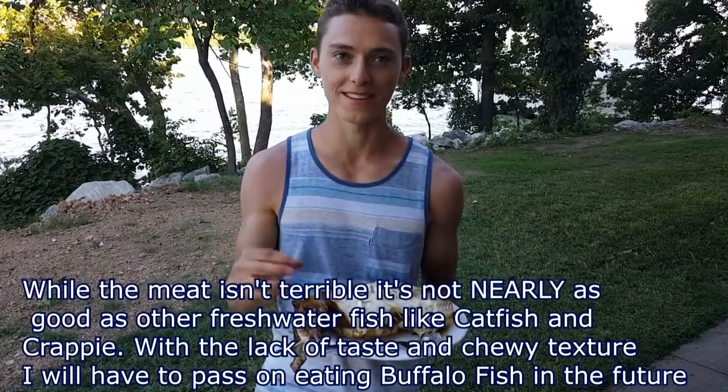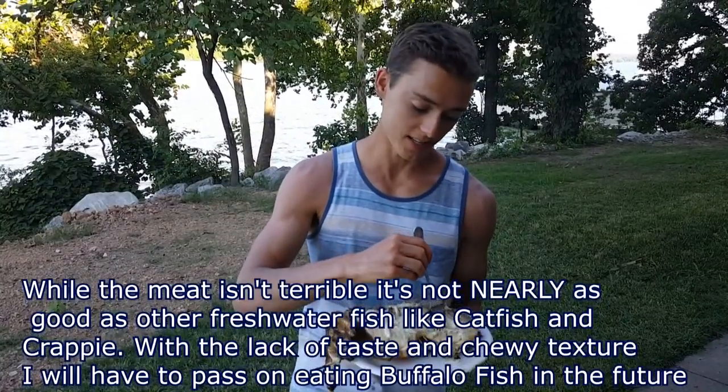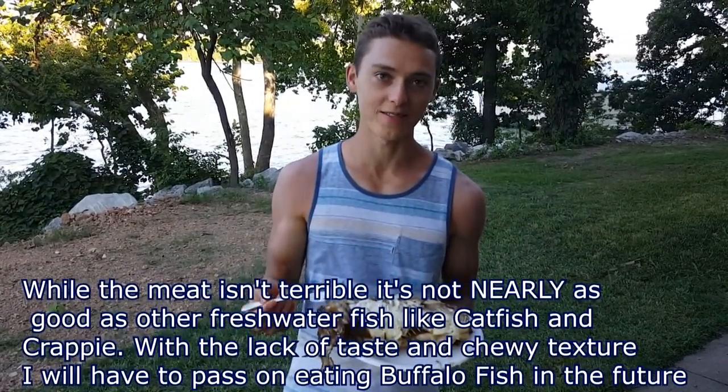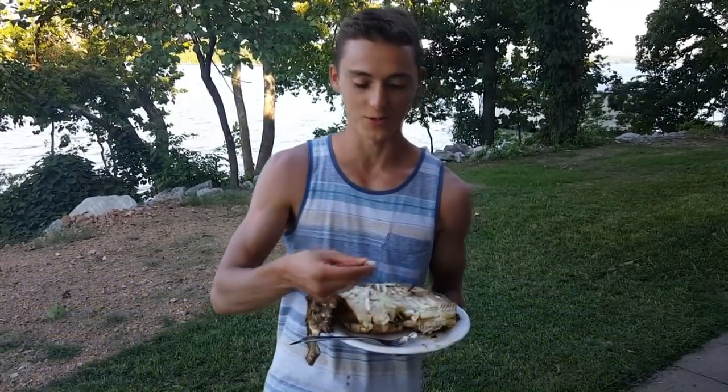In my opinion, it doesn't have a whole lot of flavor, probably because we didn't add enough seasoning. But it does taste like fish and I don't think it tastes bad, nor does it taste that great. Overall, you can definitely eat buffalo fish and I hope you enjoyed this video.